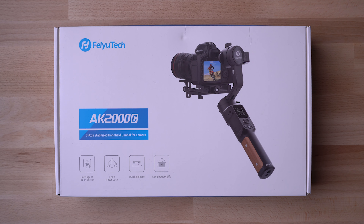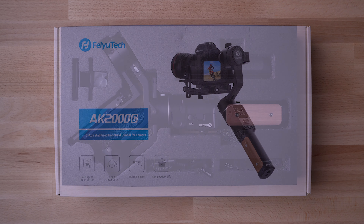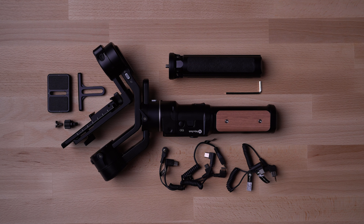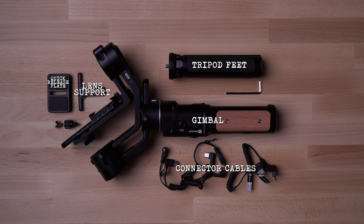Here's the box — and even though they wanted an unboxing video, I hate unboxing videos. So here's the box and here's what's in the box without the foam. You get the gimbal, a little tripod stand, a load of cables so you can connect whichever cameras you have to it, a lens support, and a quick release plate.